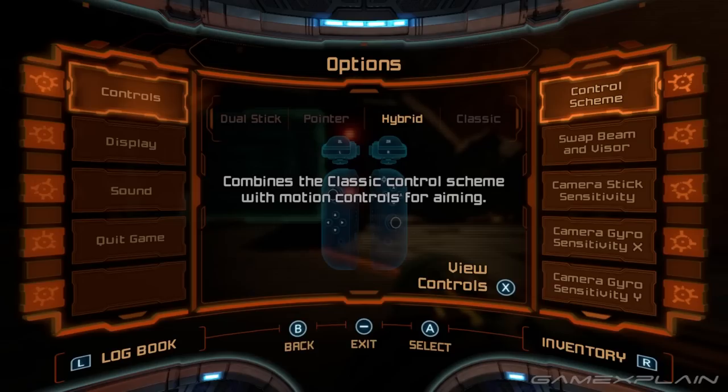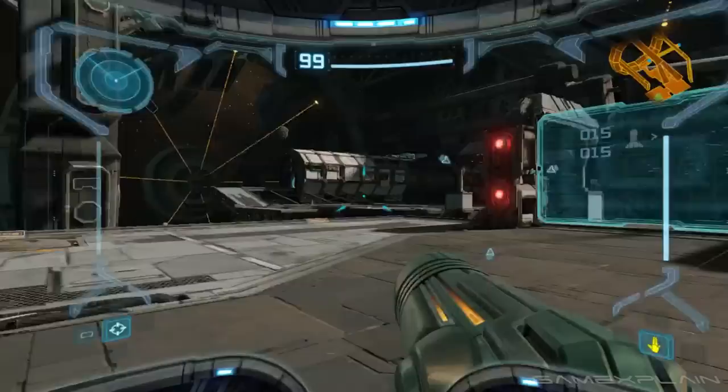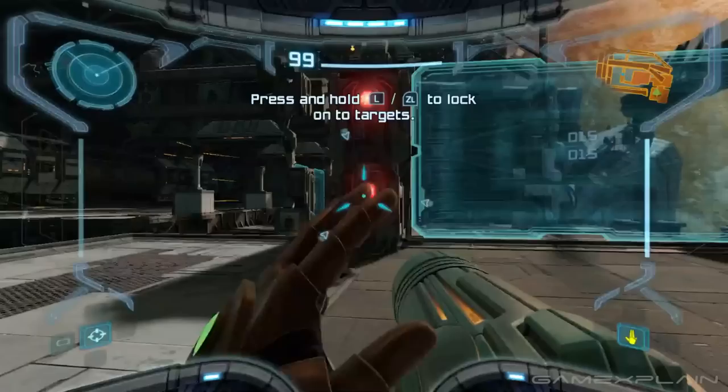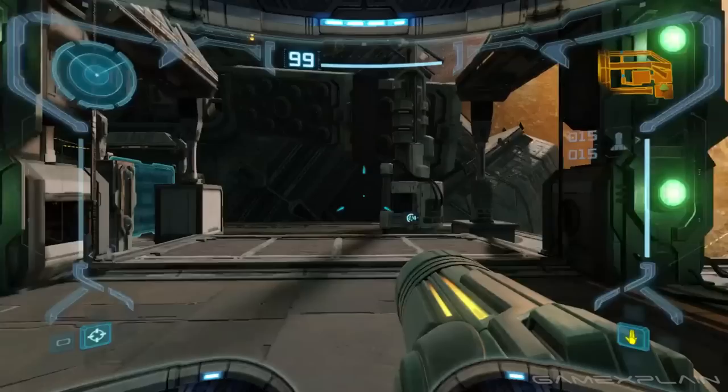I don't know why this is, but it's immediately fixed when you switch to the classic control scheme, which plays almost exactly like the traditional tank controls on GameCube — meaning the left stick is used for turning left and right and moving forward and backward. If you want to look up, you'll have to hold the right trigger and use the left stick while standing still. The right stick is only used for changing beams. Not a very friendly control scheme for newcomers, but great for veterans.